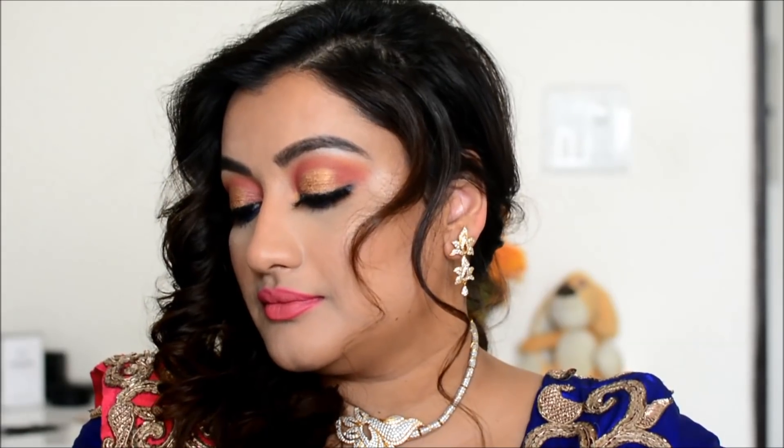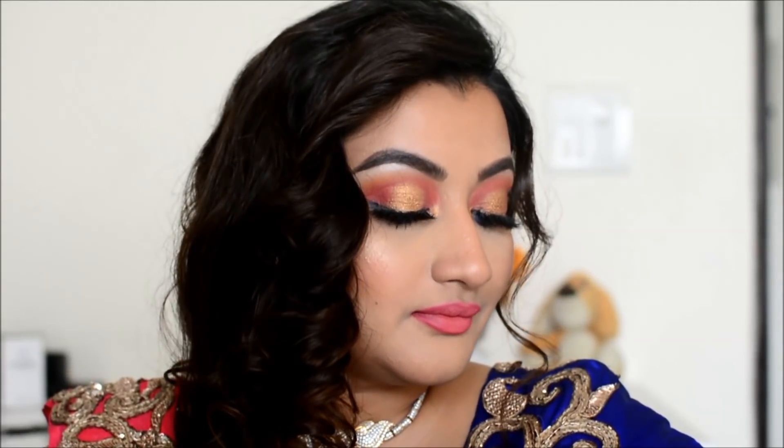Hello everyone, welcome back! Today's video is going to be on this look. I think for a reception, this look is going to be good for the Indian bride — there's a nice pop of color. If you like this hairstyle, do let me know and I will do a video on this. Let's just start with today's video.